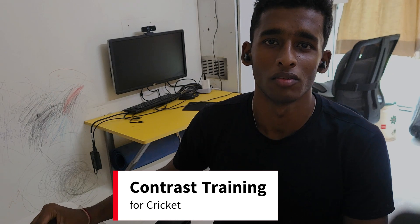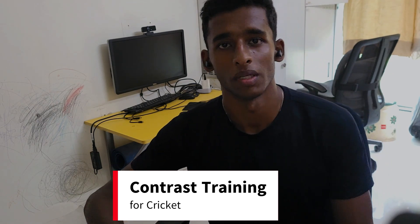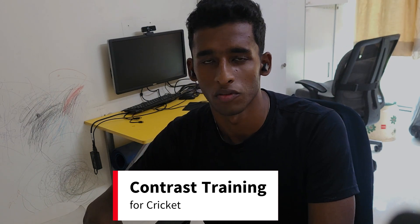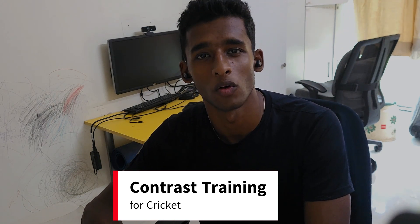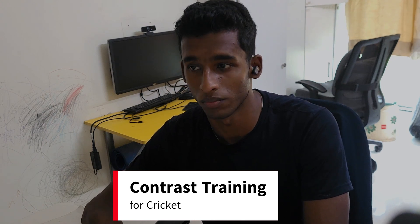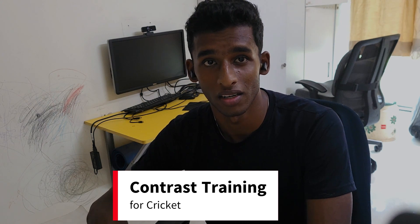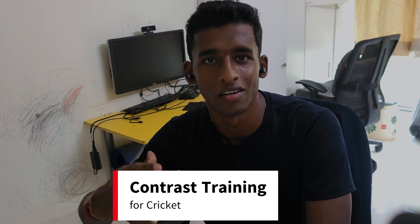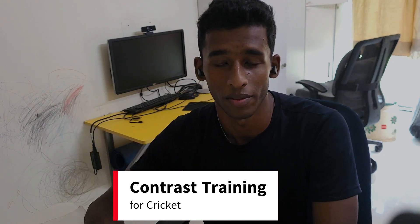Hey guys, welcome to the channel. Today I have made a video emphasizing on the contrast training method, and we will see how we can utilize this method in our sessions and use it to maximize our force production and muscle fiber recruitment, which will be beneficial for us to move explosively and produce higher forces for longer durations of time.